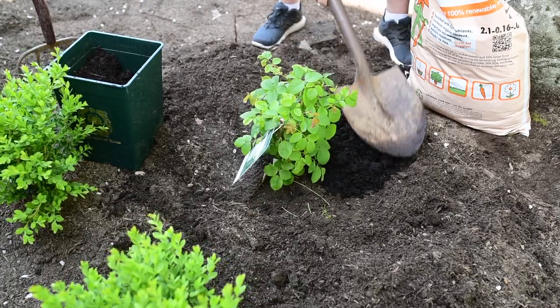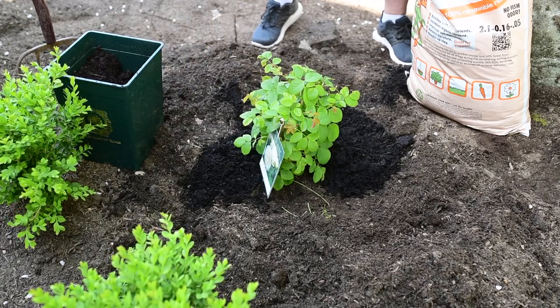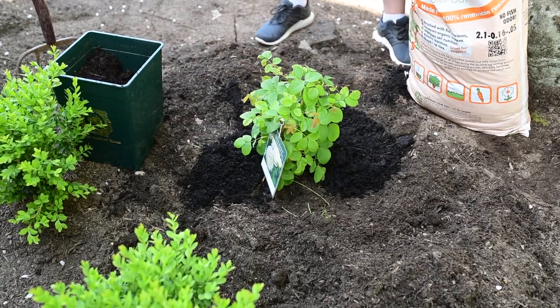The final step in planting your rose is to add two to three inches of compost all the way around your rose, and then water it in.